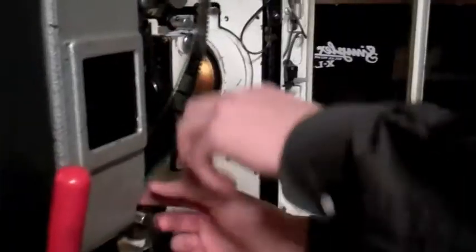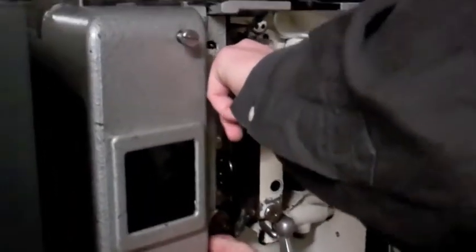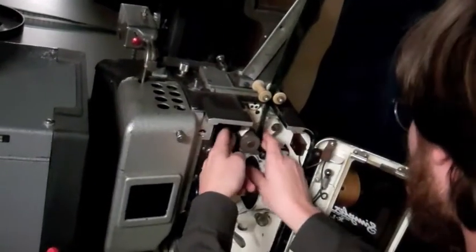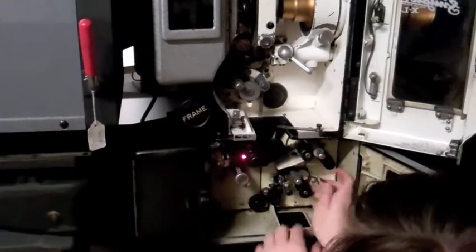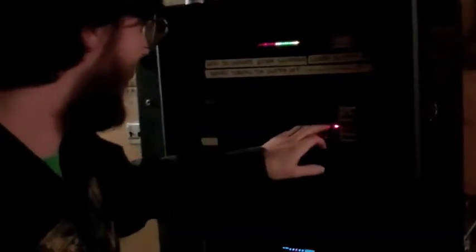After that, the projectionist must position the film on the sprockets and cogs of the projector. Now, turn on the sound, power on the projector, and check framing and focus.